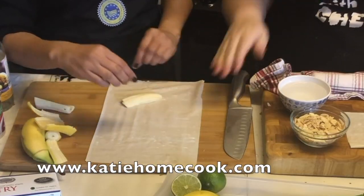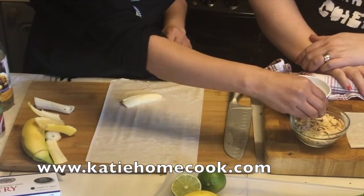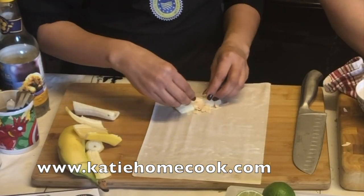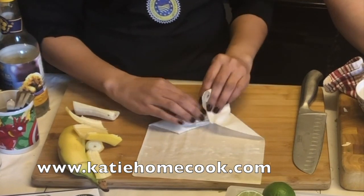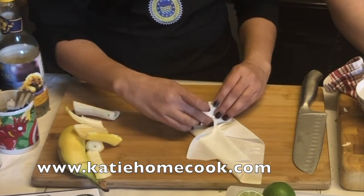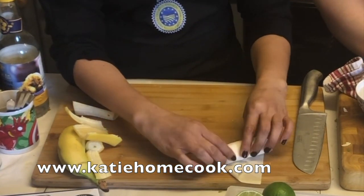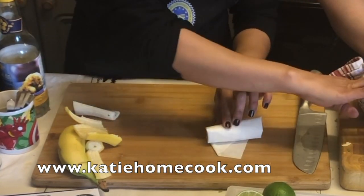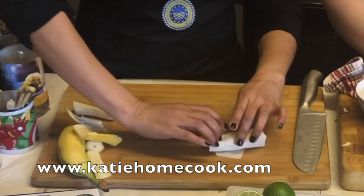I can see you've cut the banana into half and then into two quarters, so there are two pieces. You haven't brushed it with water yet? Nothing yet. I just put that — not a lot. The filo can break, so you have to be so gentle. You just roll it — this is how I put my finger — and that's it. See? That's done.